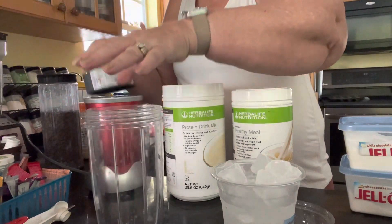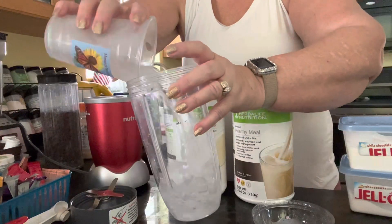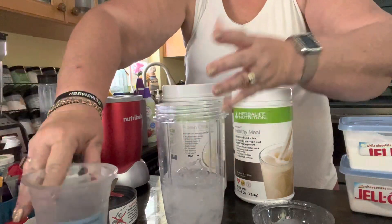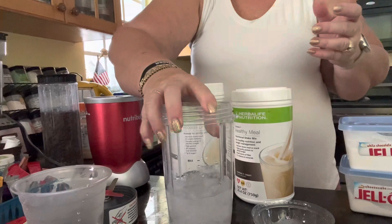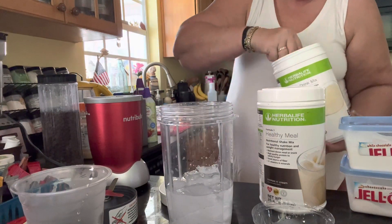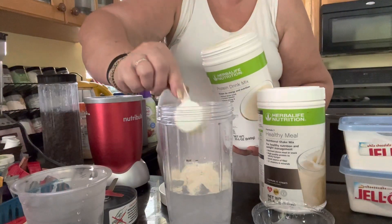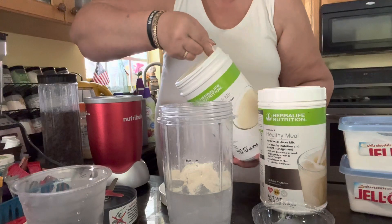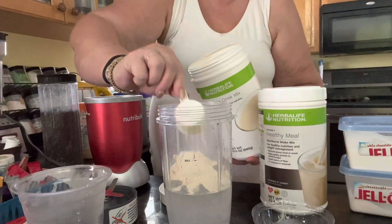I have a Blendtec blender, but I also have this Nutribullet, which I like. So I'm going to blend it up in here today. We're going to add two scoops of vanilla protein. Now, some people based on their nutrition plan may only want to do a one scoop protein — that's fine too. I do two scoops.